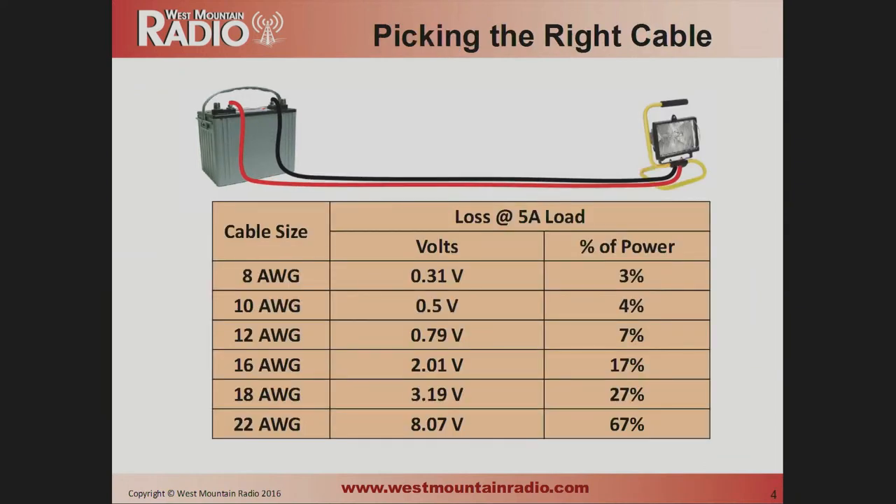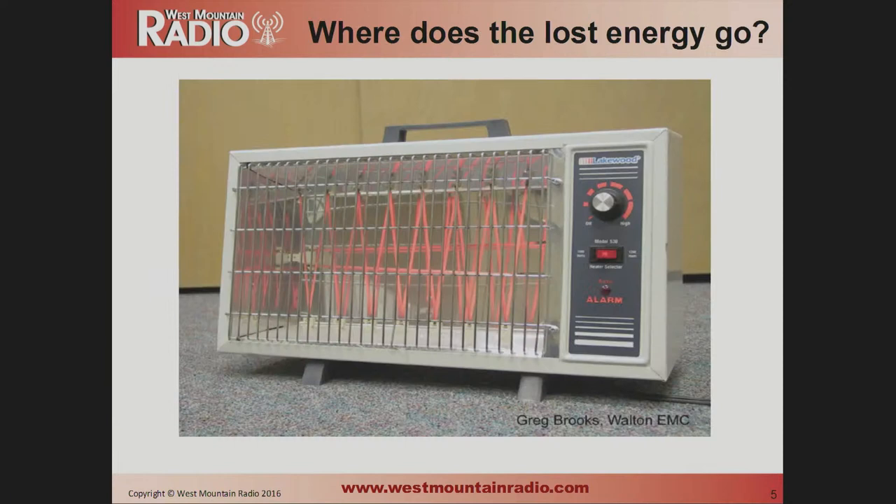Here's a chart showing that same diagram. We were using 12-gauge cable. If we switch to eight-gauge cable, the loss goes down to three percent. Go to 22-gauge cable, your loss goes up to 67 percent. Where does the energy go? It turns into heat. It's not too bad a problem if the heat is spread out over 50 feet, but it's much more of a problem when the heat is concentrated in a small area like a connector or a switch.